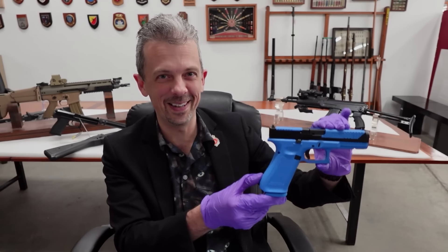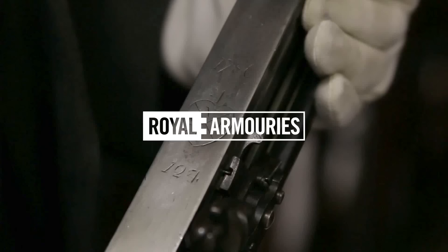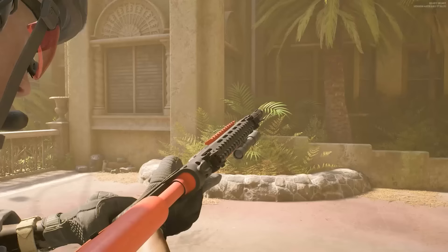This is Jonathan Ferguson, the keeper of firearms and artillery at the Royal Armouries Museum in the UK, which houses a collection of thousands of iconic weapons from throughout history. On this episode, now that the game is finally out, Jonathan's taking another look at the lethal and less-than-lethal weaponry of Ready or Not.